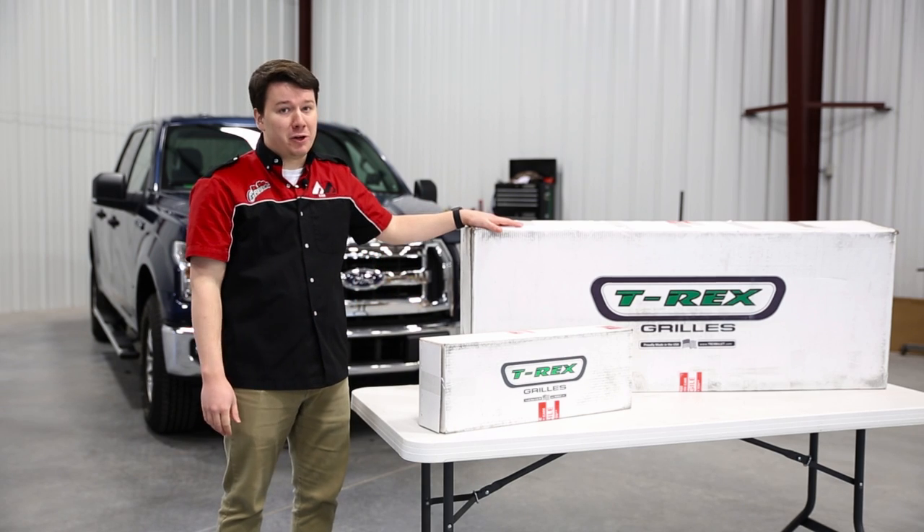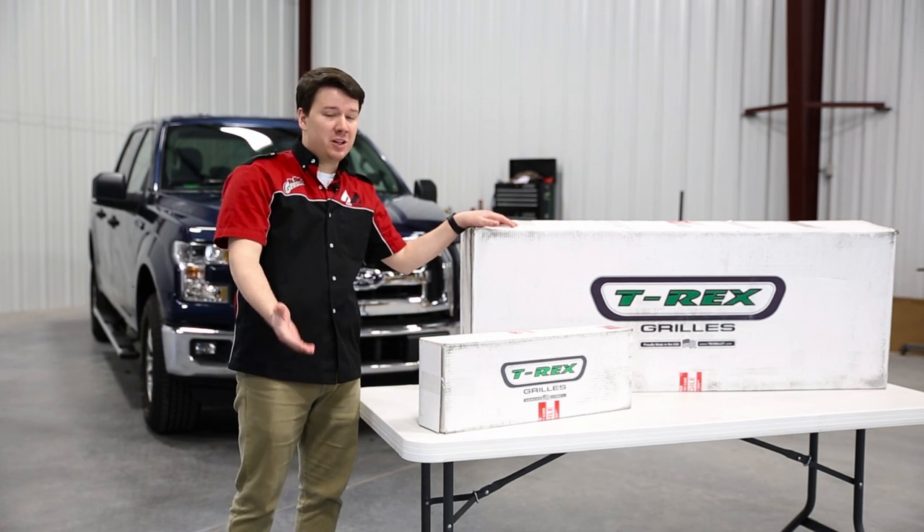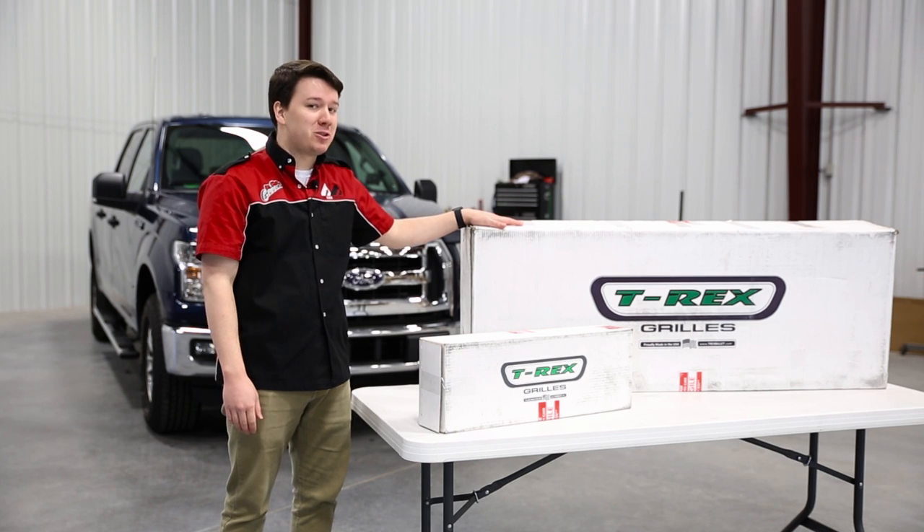Hey guys, are you looking to add a little bit of style to the front of your ride? Maybe add some visibility on the trail? Look no further than the T-Rex Grills Torch Series Grills.